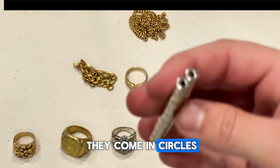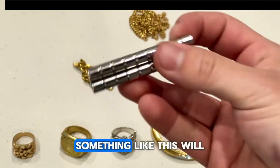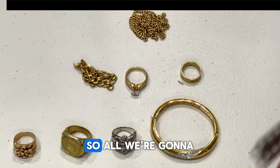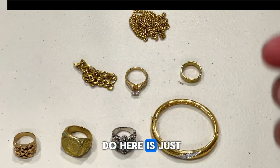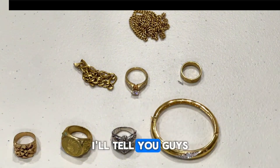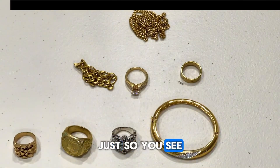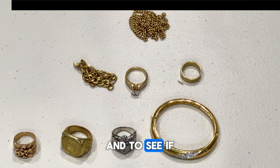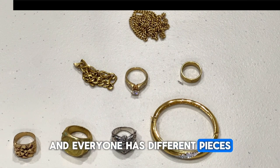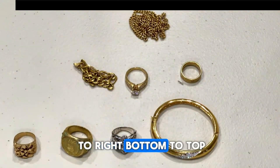They come in circles, squares, and little cylinders. Something like this will be very good at detecting non-magnetic metals in jewelry. What we're going to do is run it across all the pieces and see what sticks. After that I'll tell you which ones are actually gold and which ones are not, just so you can see how effective the test is.